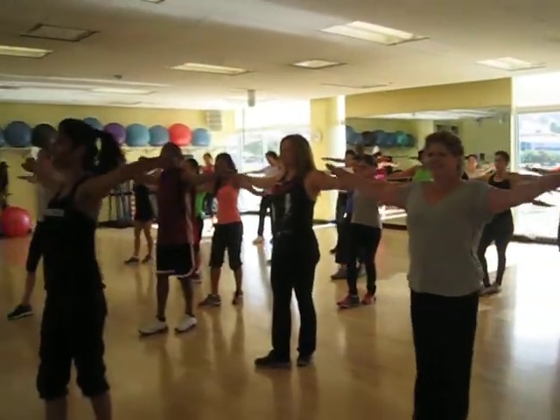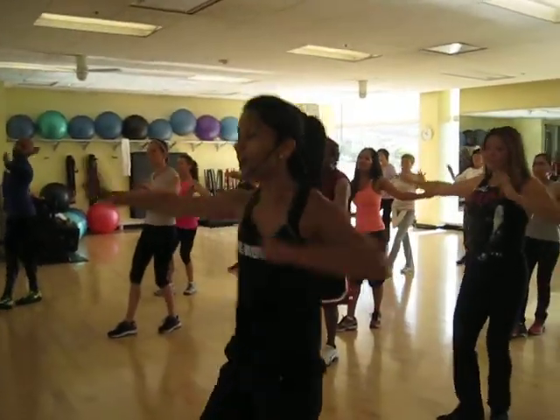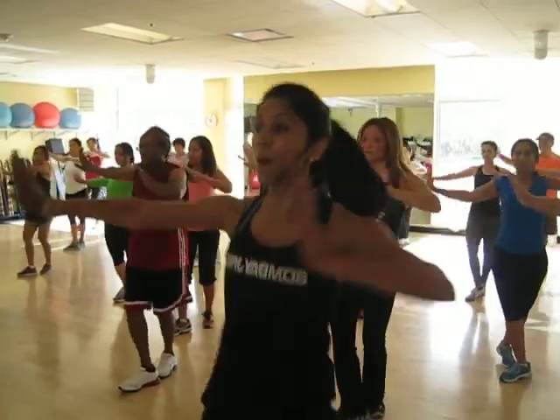Single, circle, circle. Single, single, double push. And double, single, single, double. Pull your shoulders back and get in power, keep the elbow up.